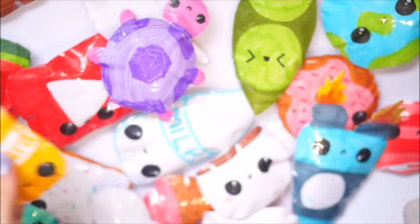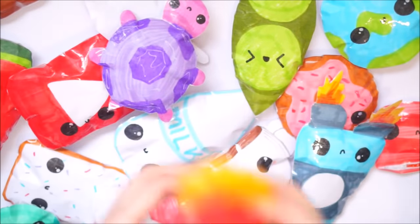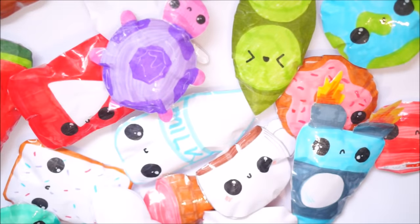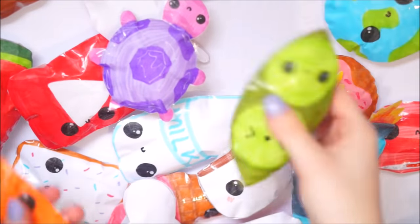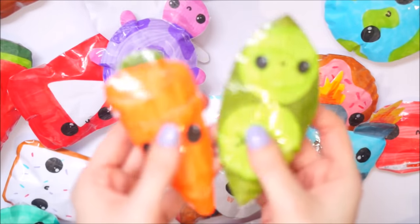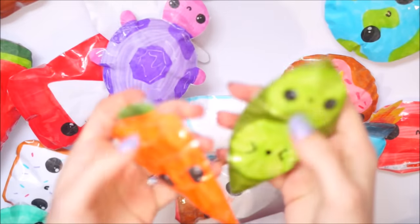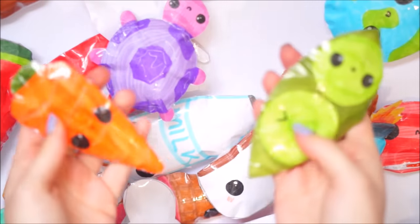You could give one to your friend - best friend squishies, that's a great idea. So if you make some for your friends at school, what a great idea! Next I moved on to the peas and the carrots, and this could be another best friend idea. They squish really nicely, they're nice and small so they don't take long to make.